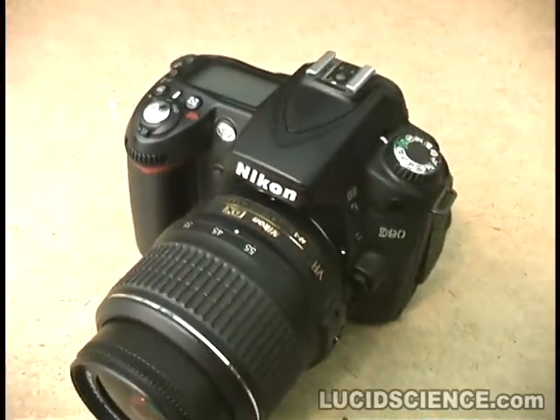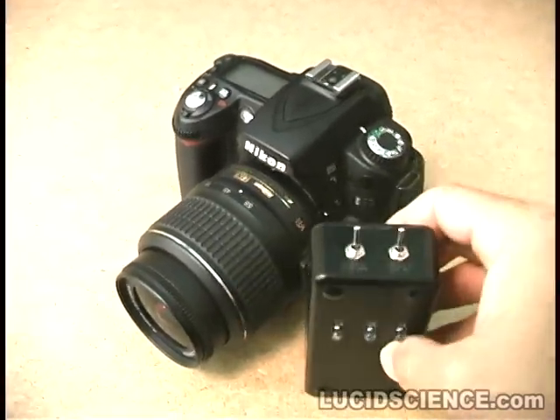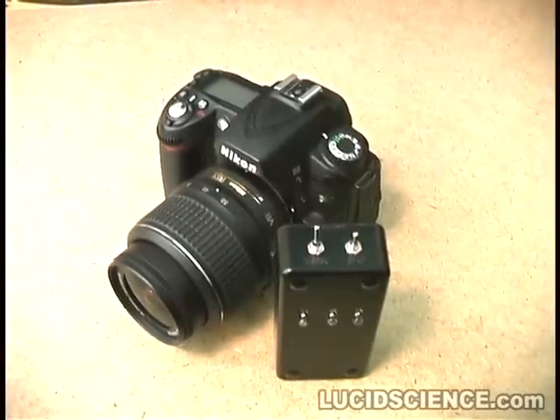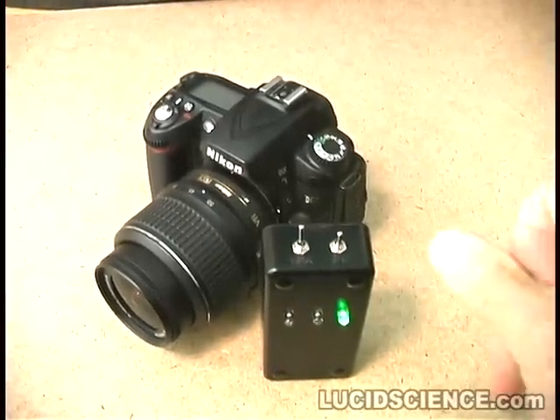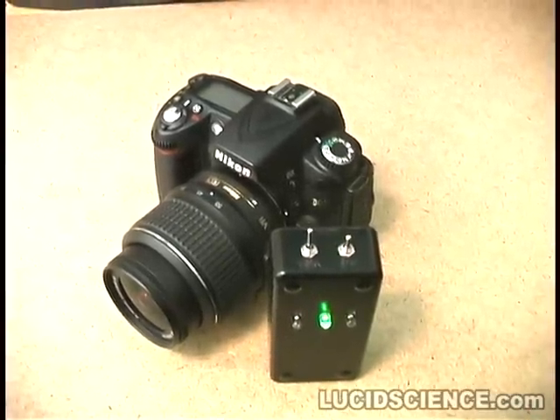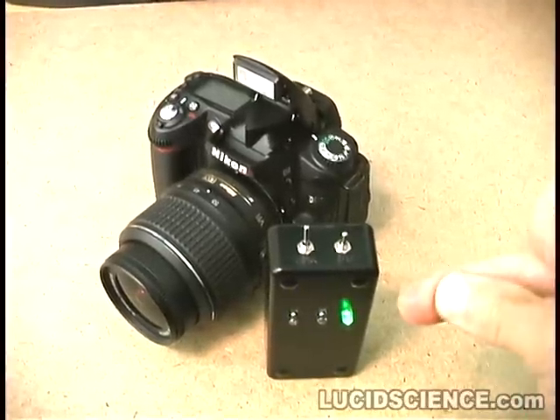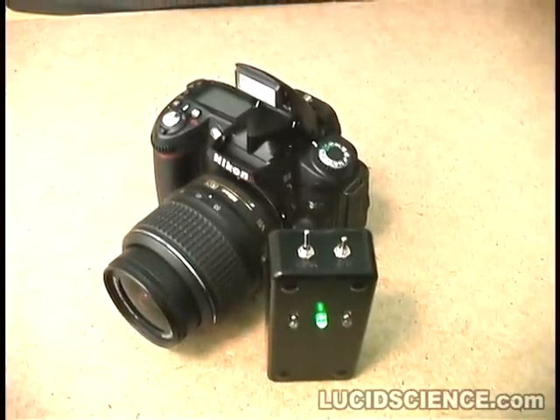This is the clap snap final version, ready for testing. Sound activation mode responds to three sharp noises. There's a small delay, and then the Nikon takes a picture. Any three sharp sounds can trigger the system.